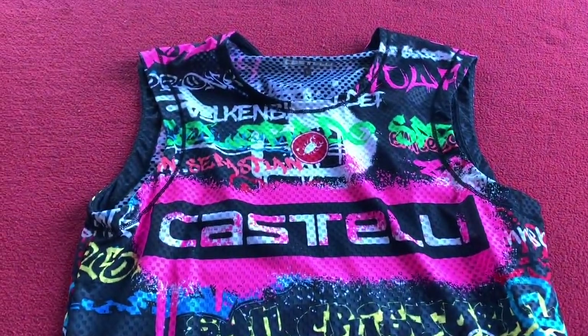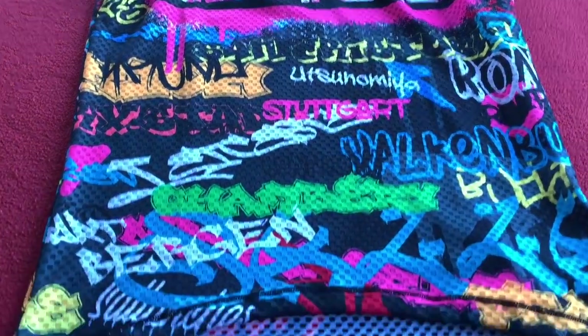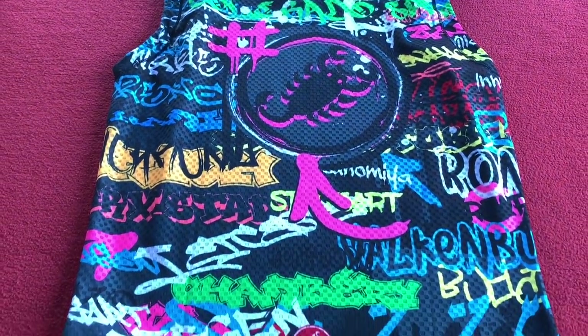Let's hold that up. Here we go — that's the front view, and this is the back view.